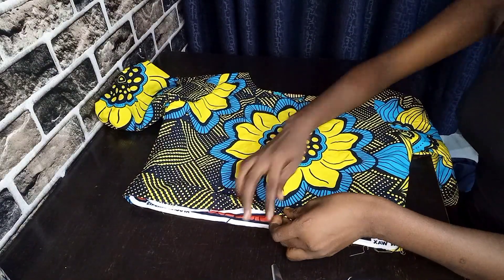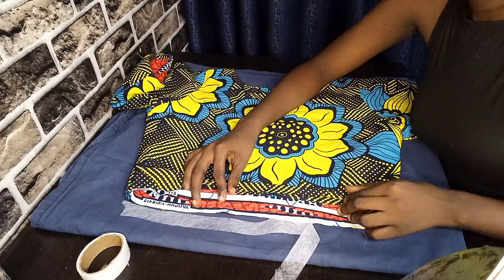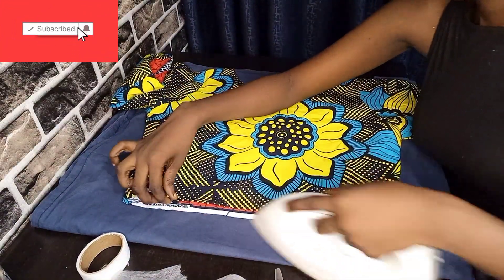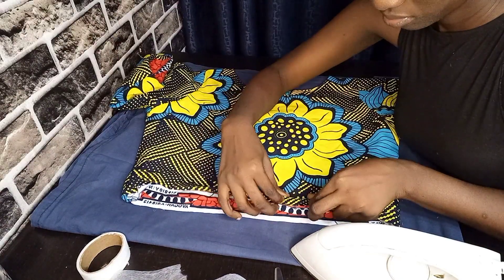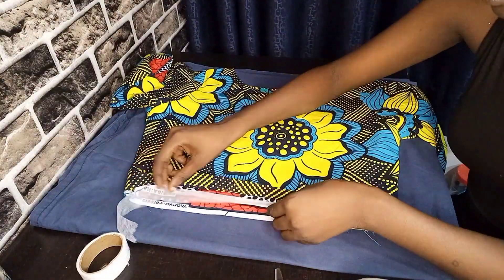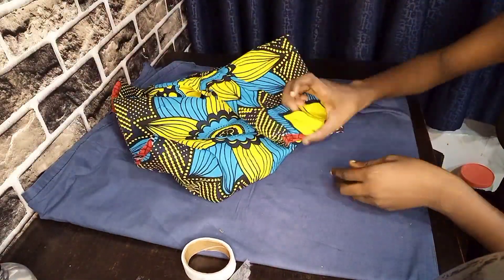We're now proceeding to the last step — hemming the lower part of the top. We'll be using hem glue or hem gum, and this is a very easy step. I like this method because if something is wrong or you need to adjust, you can easily rip it off. Just fold out your hem, iron it, then put the hem gum in the middle of the two tops and iron again — and just like that it sticks like glue.